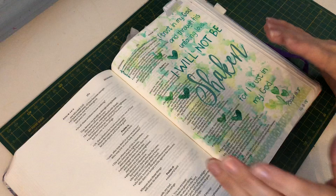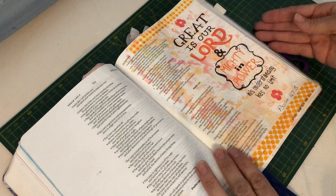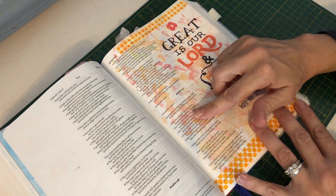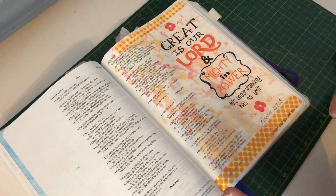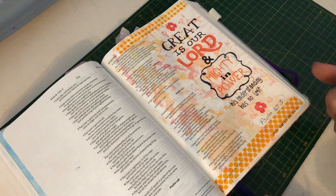This is a Bible journaling entry I created using that technique, using some greens and yellows, and then I've got another one here using some orange and red. This is a technique I absolutely love for putting over my words because, as you can see from the video, you can still see through the paint and you are able to still read your words. I know a lot of people get a bit frightened about covering up their words because they like to be able to still read them.